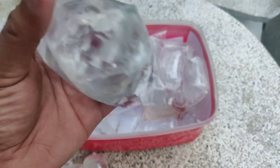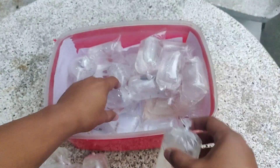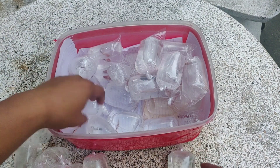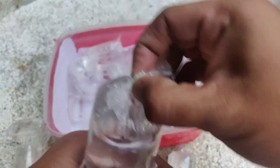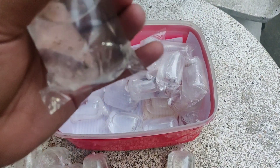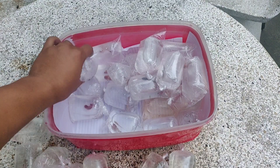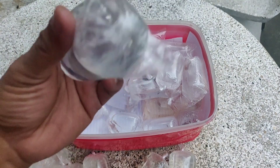So ito guys, super red din. So female na half moon — female. Maliit pa. Ito ay candy. So bicolor na half moon. Ayan guys, so maganda yung pagka bicolor niya.